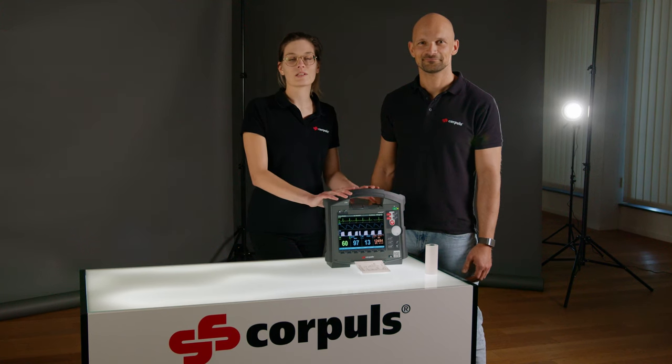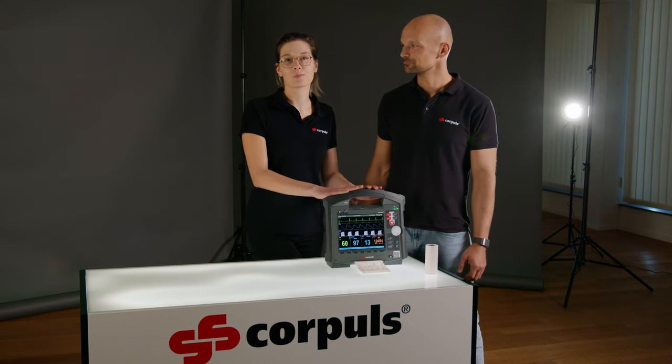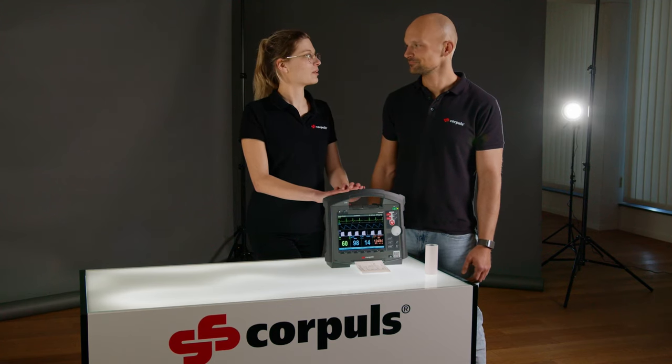Hi and welcome to a short video that covers how to correctly replace the printer paper roll. Andy, would you like to demonstrate this? Yes.